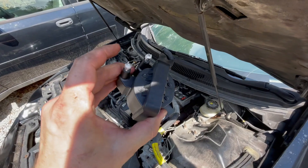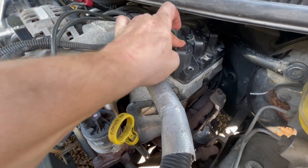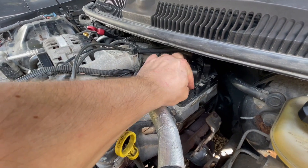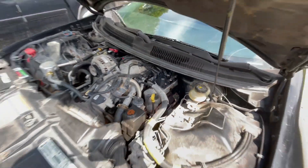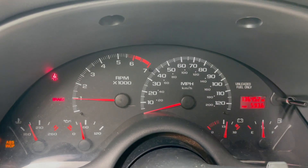It's weird how it tested fine but the coil is definitely not working. So let's put the new coil on and fix this problem. Since cylinder 3 was misfiring after the swap, I'm going to replace that coil rather than swap them back. Got the bolts tightened down, plug wires back on. Let's fire this thing up, clear the light, and go take it for a spin.